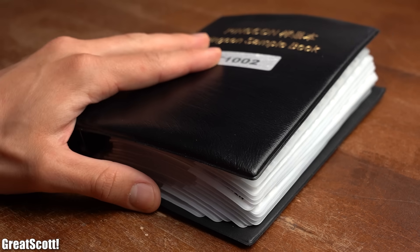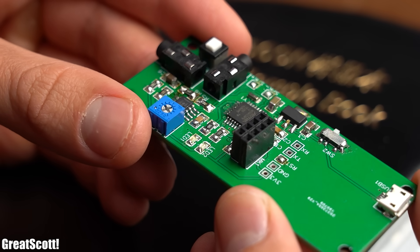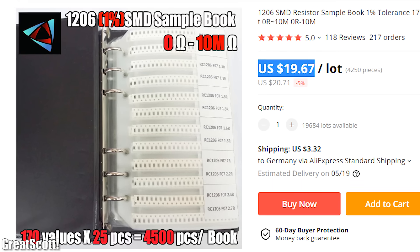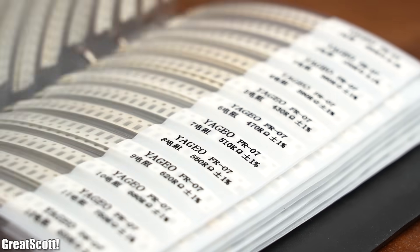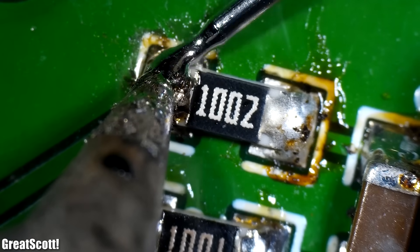Last but not least for resistors — since I am also getting more and more into SMD circuits — I recommend a 1206 SMD resistor sample book, in which you can quickly find the desired resistor value. The 1206 size is still pretty easy to solder by hand.